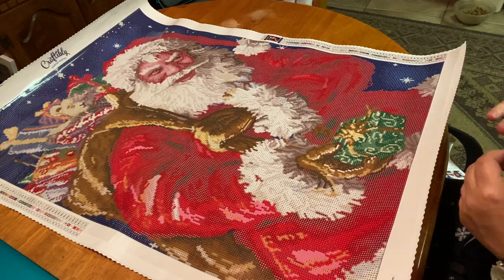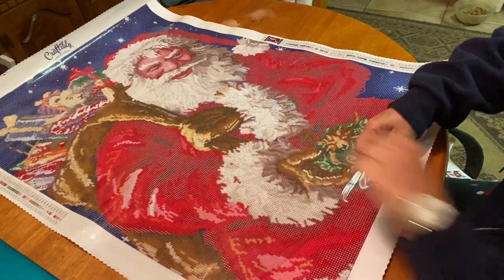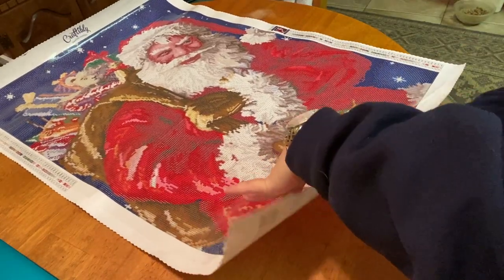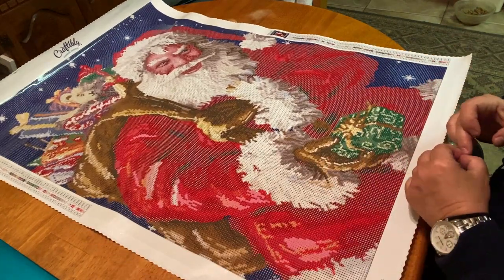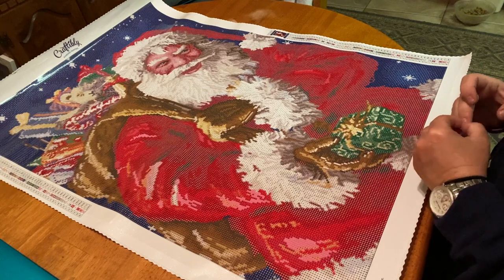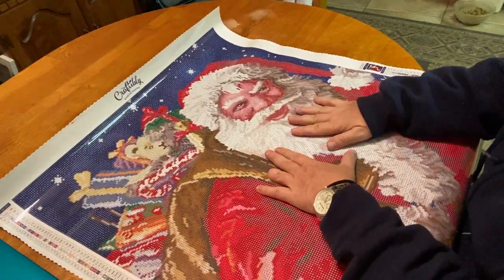I'm excited to see what these ABs are. First I'm going to check the stickiness — I'll peel back the plastic. I really like Craftably's plastic the best; it's a nice in-between, not too thick and not too thin. It is so sticky! Wow, it's so beautiful. The symbols are super clear — I wouldn't have any issues even if I didn't use a light pad.